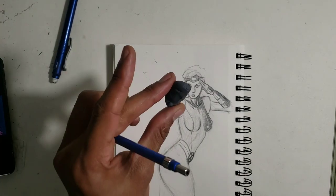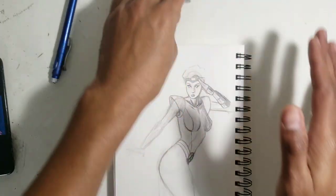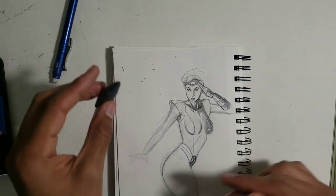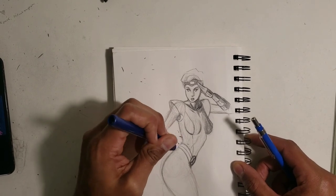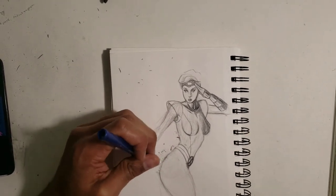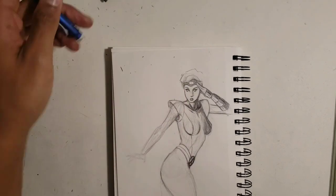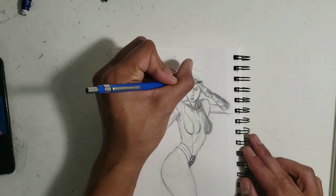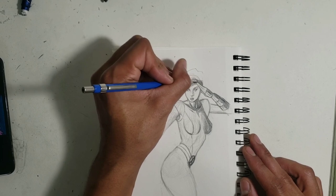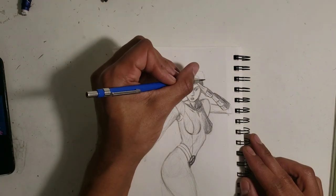Normally what I would do is take my kneaded eraser, roll it up like this, get it like that, and then just roll over the drawing — this would lighten it and take away a lot of the stray marks that I put down. Then afterwards I would just go back in and really complete it. But I'm running low on time — I only have about 15 minutes — so I'm not gonna do that.